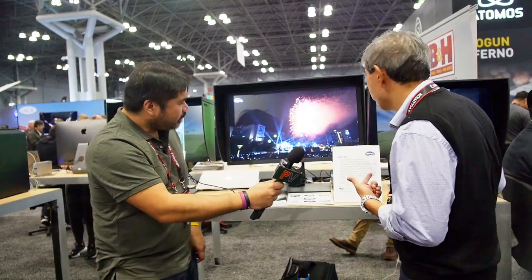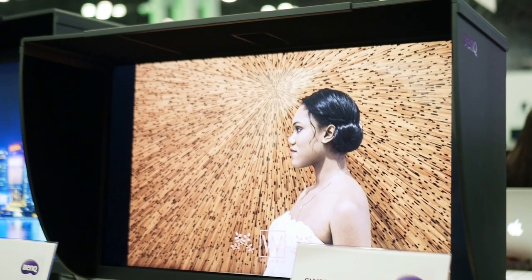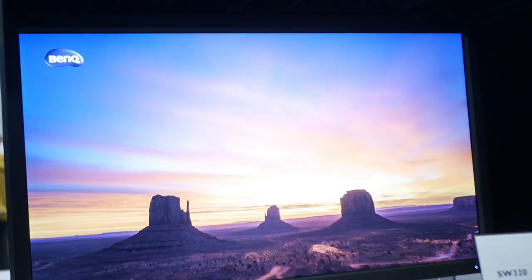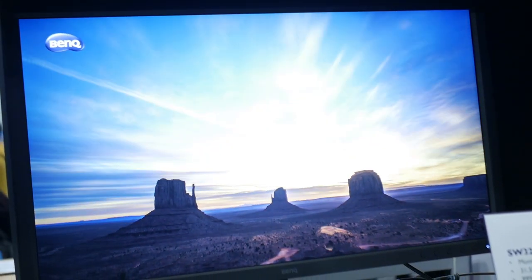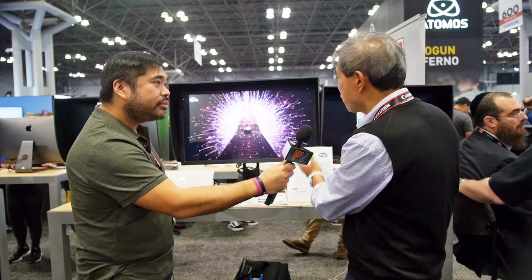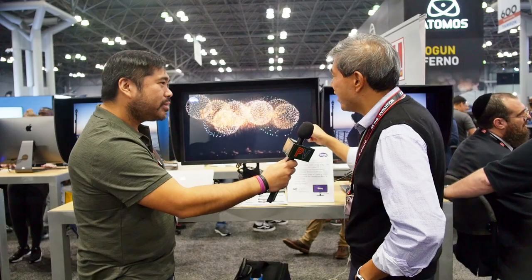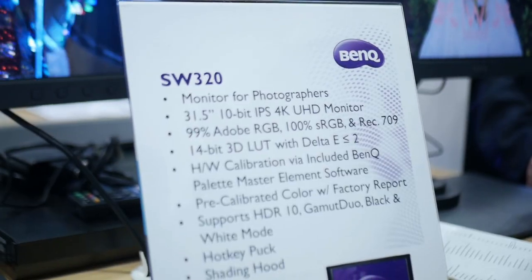Moving into the bigger siblings, we have the SW271 right here — a 27-inch 4K display — and then the SW320, a 31.5-inch 4K display. You can see there's a big size difference in the jump. The monitor I edit on every day is the SW320. I love BenQ products, and if I don't believe in a product, I wouldn't be saying great things about it.